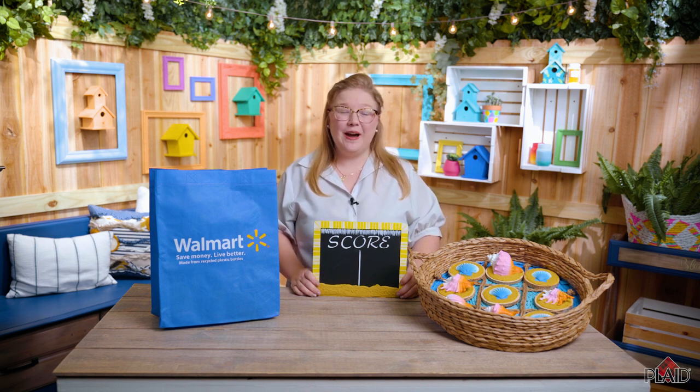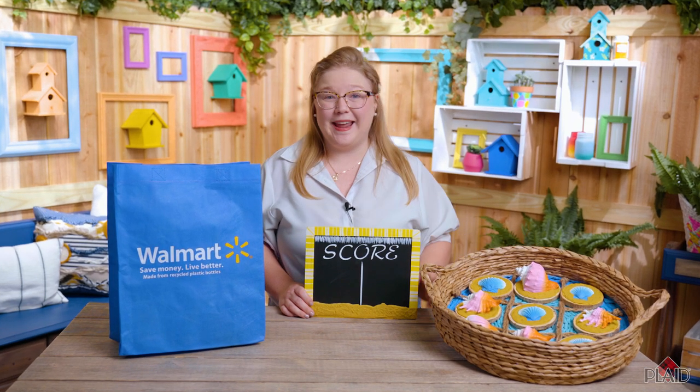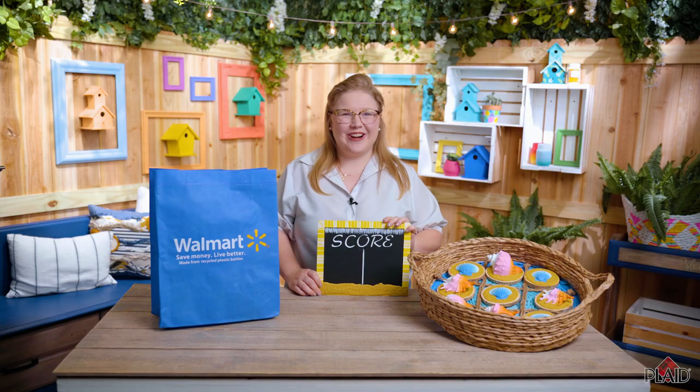Hey everybody, it's Emily from Plaid and today I'm super excited to share with you how to make a summer project with Apple Barrel and Mod Podge. Today we're going to be doing this really fun tic-tac-toe board and scoreboard. You can make this with supplies found at your vacation on the beach or at home. So let's get started.